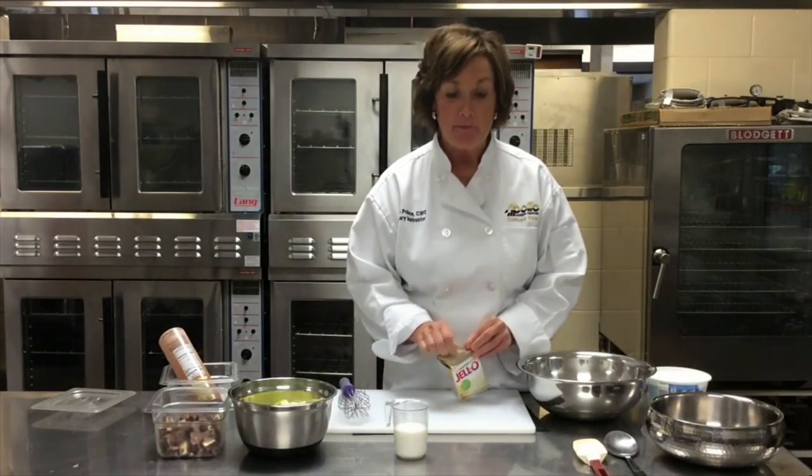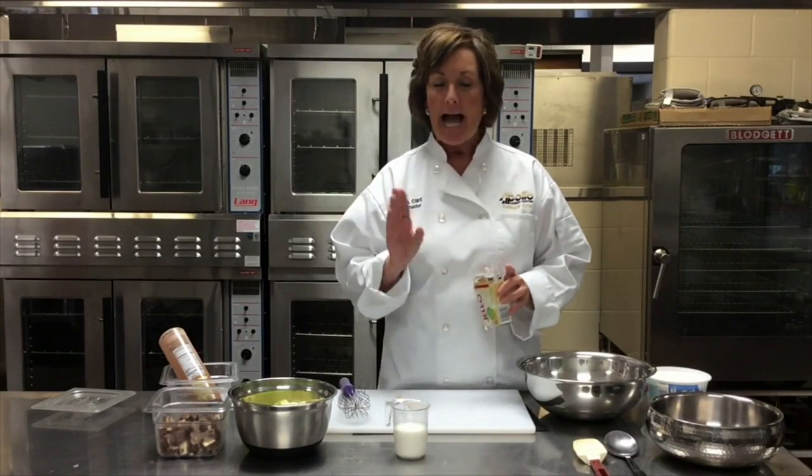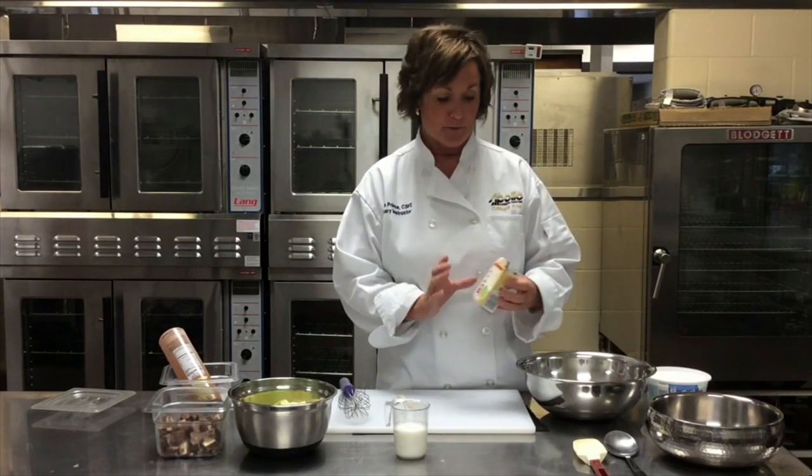Good morning, it's Carrie Prince from Apollo Career Center, and this morning I am going to make the Snickers Apple Salad. I think I've made it before, but it is so good and seasonal that I just thought we'll give it another whirl.